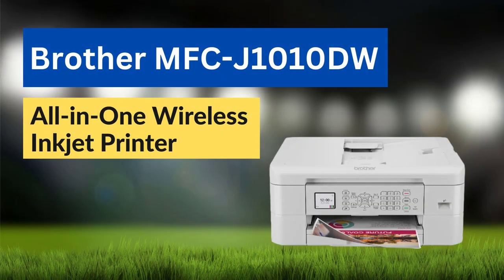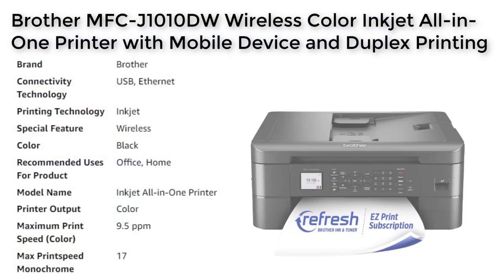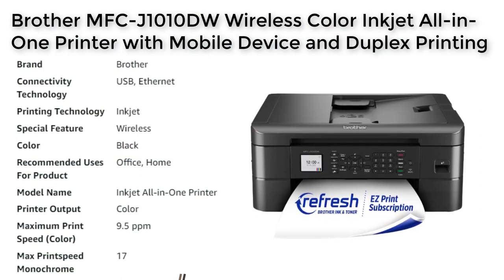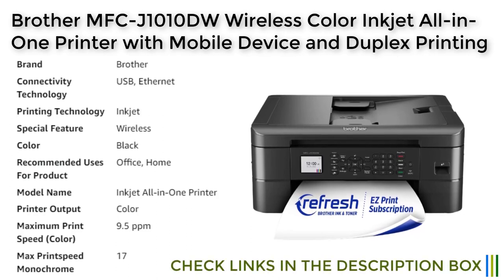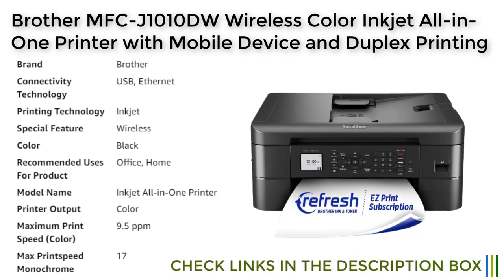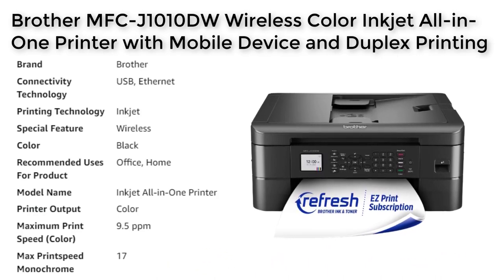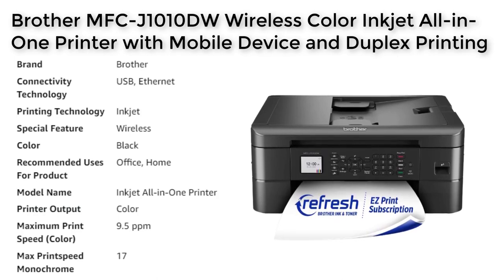The Brother MFC-J1010DW is a versatile and compact all-in-one inkjet printer that offers a range of features suitable for both home and office use. It has a sleek black design and a small footprint, making it easy to fit into any workspace. This printer is equipped with several useful features, including wireless connectivity, automatic duplex printing, and mobile printing capabilities.